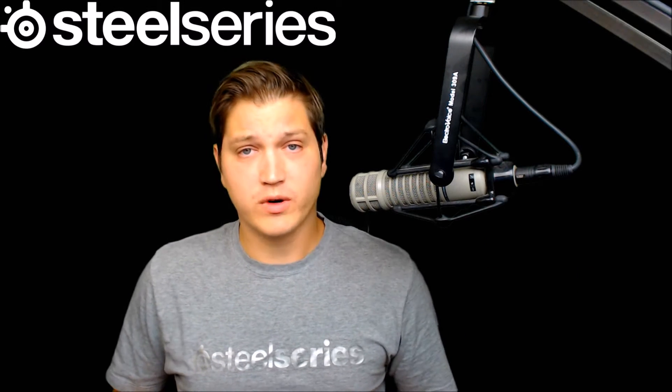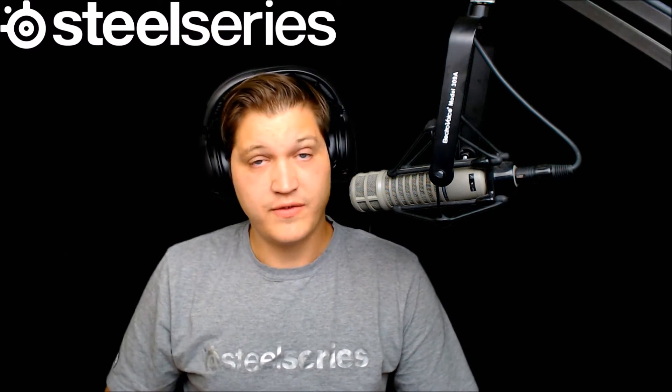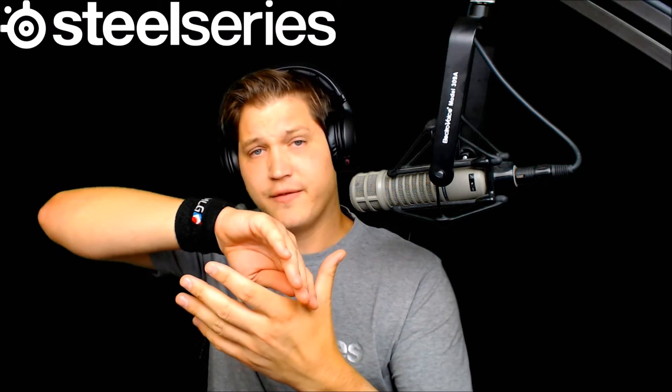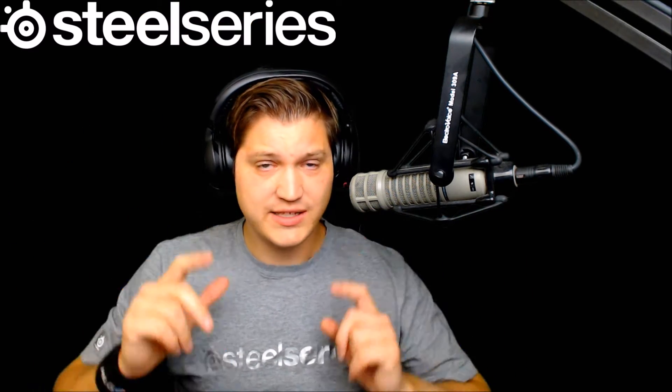The first thing I'd like to talk about is the comfort level of the Siberia 800s. The Siberia 800s have memory foam ear cuffs and headband, and while this is exceedingly comfortable on hugging your ears, even while wearing glasses, the one lacking department is the headband itself. I previously used Siberia 200s which had what I call the floating headband — a soft headband that floats inside the rigid headband, suspended with spring-tensioned wires so it automatically adjusts to your head size, giving you an almost floating cloud feeling where you don't feel the weight on top of your head, only the sides of your ears.